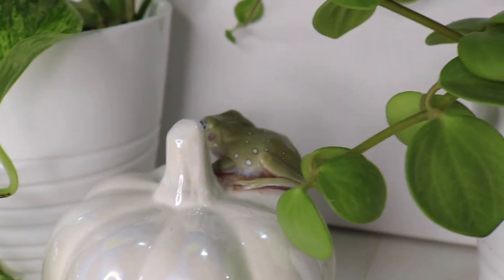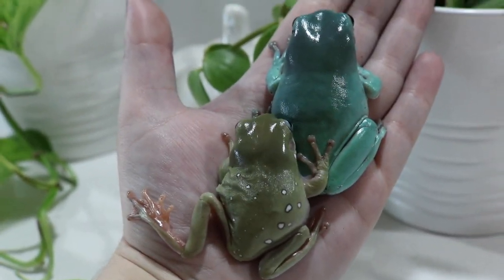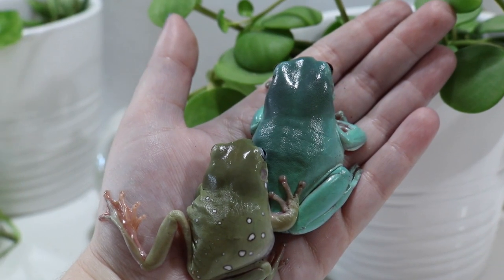The third tip, which I think is the most important, is to quarantine your new frog when you bring it home. You want to do this for at least a month, in a separate enclosure, preferably in a separate room. Anything you use to tong feed or clean the enclosure, sanitize those before using them with your other animals — or better yet, have a separate set just for quarantine.